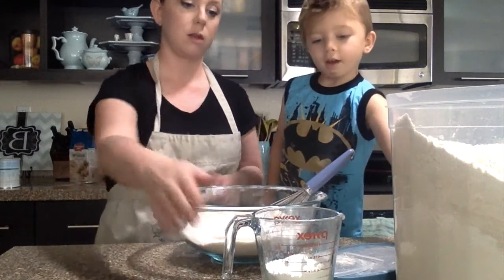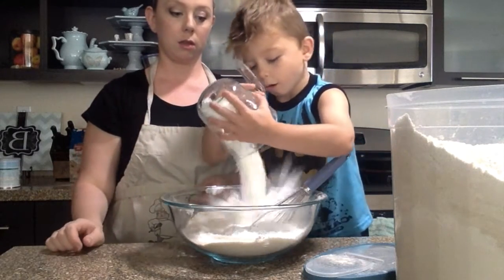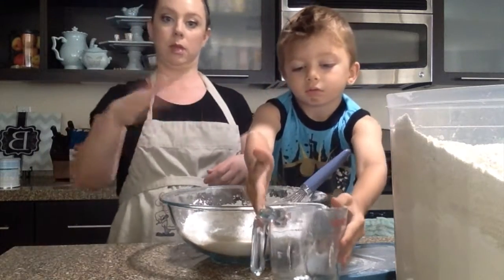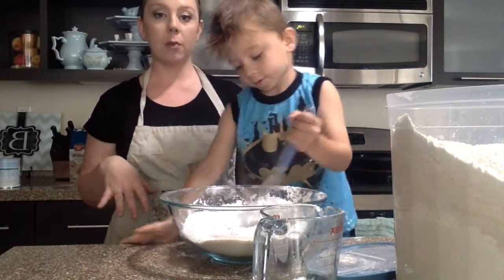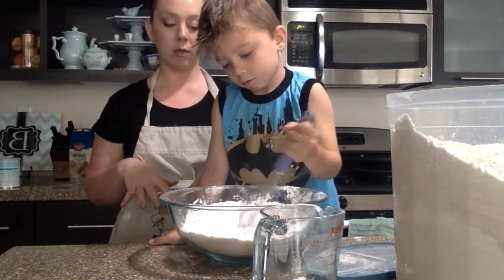Okay, now that one. Careful! Okay, now you need to mix it up real good without making a mess. Just stir it up really well until you see all of the flours blend together perfectly.